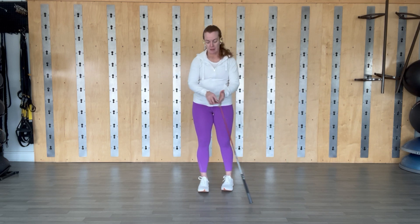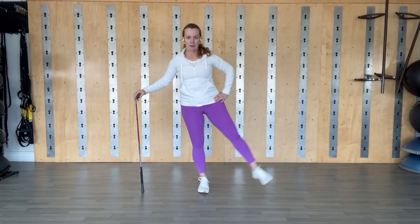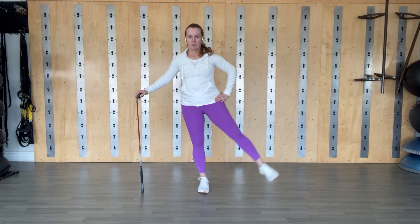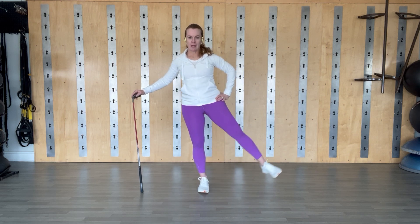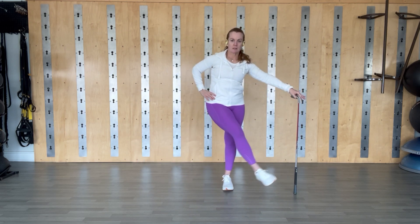Bring it to a stop here. We're bringing it back over to the other side — this time a leg swing but we're going to cross the center and bring it out wide, and just let some momentum take over. Still breathing, two and one.